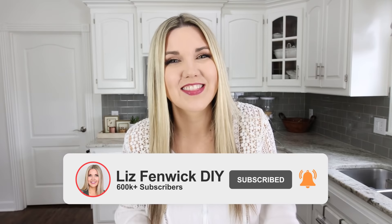If you love seeing home hack videos, make sure you're subscribed to my channel. I post new videos on Mondays and Thursdays, so just hit that little red subscribe button.